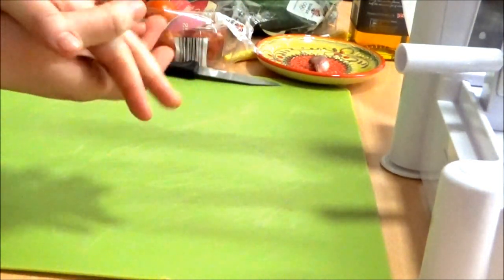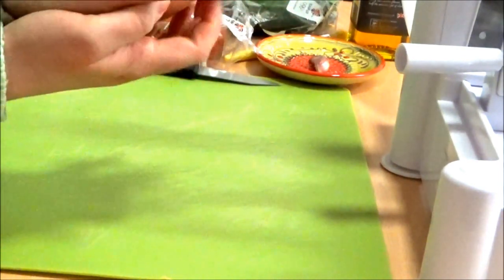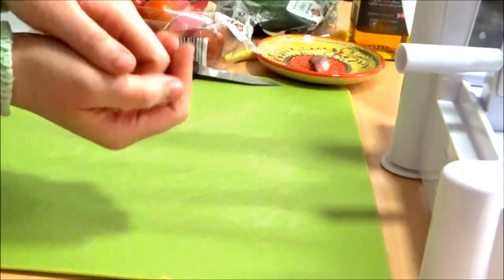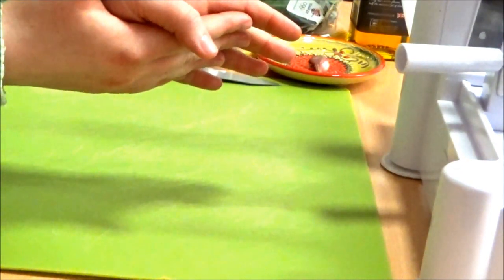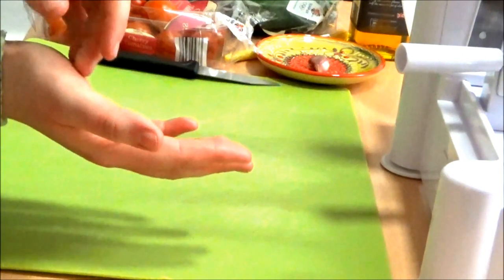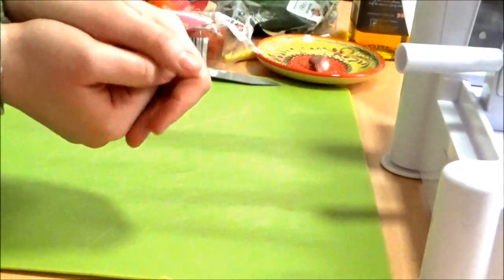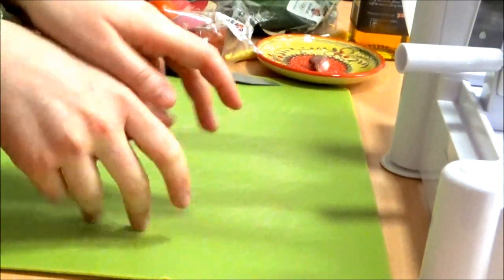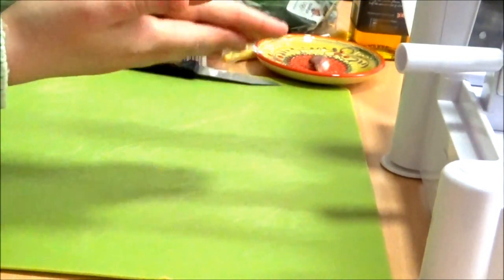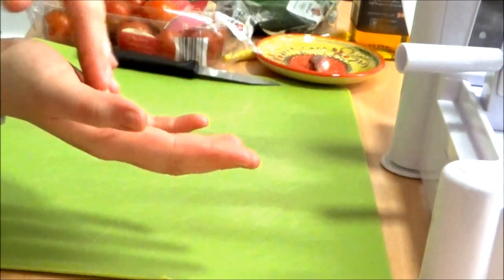I have a pan of rapeseed oil on the hob because I'm in student accommodation and the hob literally takes an age to heat up, so I have to put that on before I even start thinking about cooking anything. So today I will begin by cutting the tomatoes.